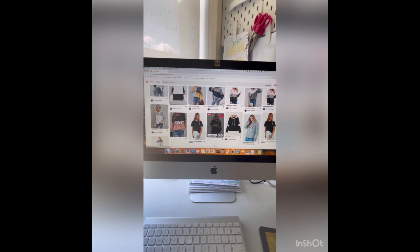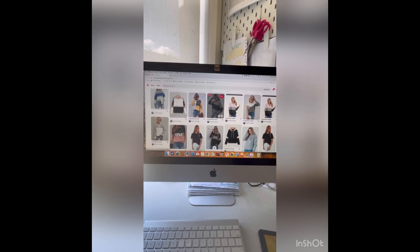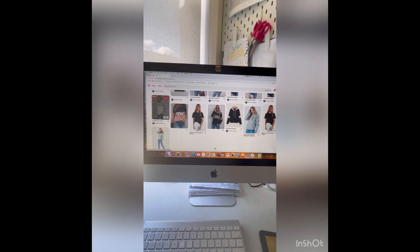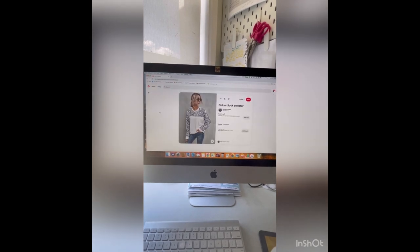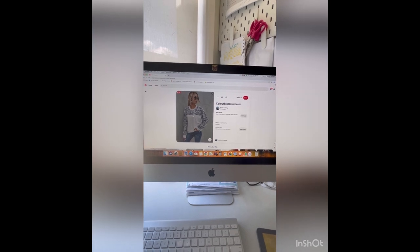If you're anything like me you've got a whole Pinterest board full of ideas that you'd like to copy, and I'm going to show you how you can do that today. I'm going to use a really simple one and I'm going to try and recreate it using the Sloan Sweater.